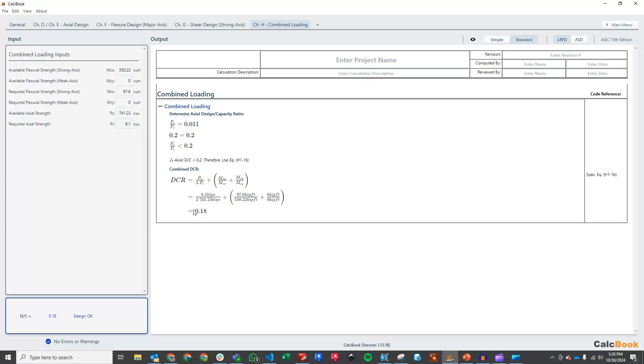We've checked the beam, we've checked the column, and we are good on both of those — plenty of capacity. That is the member design in Part 1 of our Moment Frame Series. Stay tuned for the next part of this series, which will take a look at the moment connections utilizing CalcBook as well. We'll see you then.